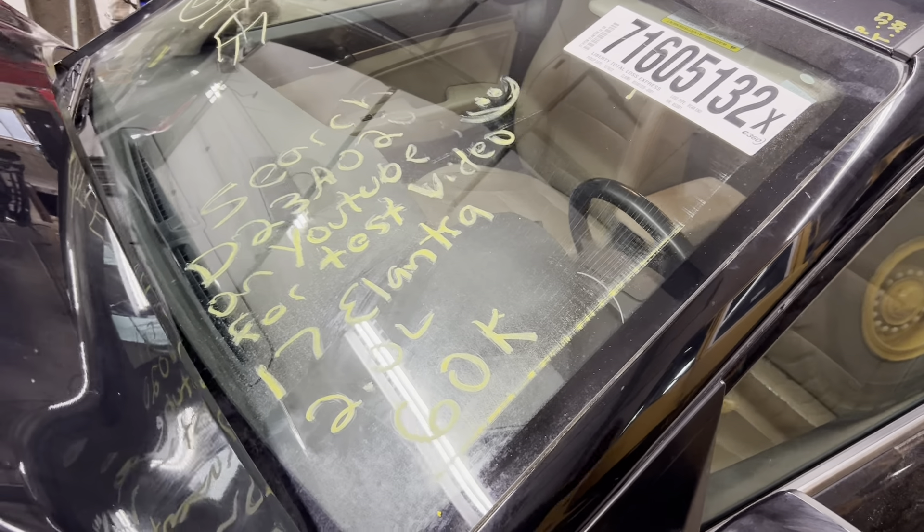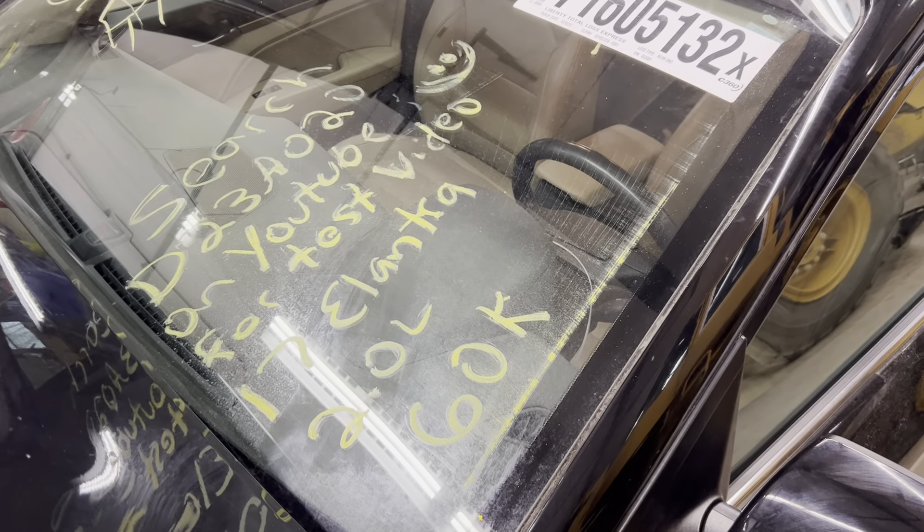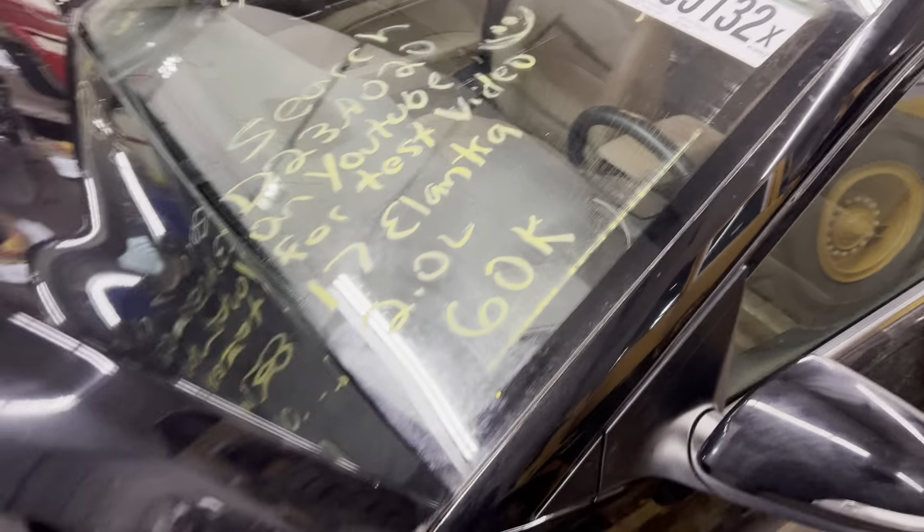Dings Auto Parts test video D23A020, 2017 Hyundai Elantra 2.0 liter with 60,000 miles.